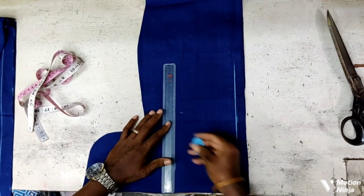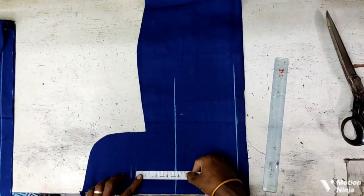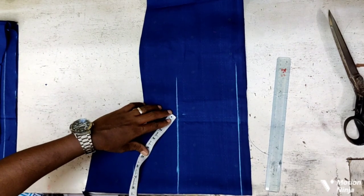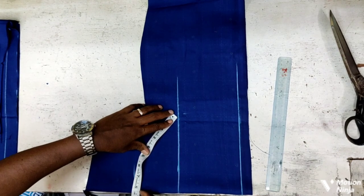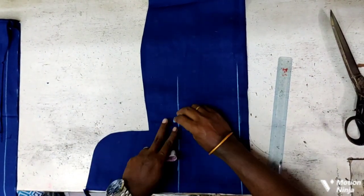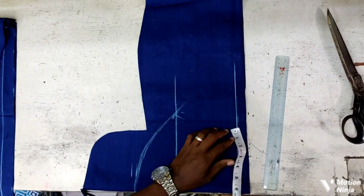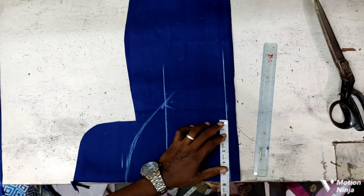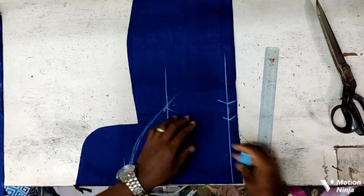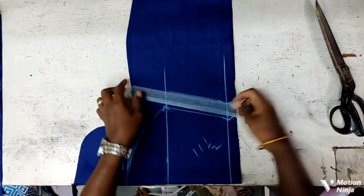We have to cover our vision again. We have to cover our vision. Let's mark it. We will open it at the bottom. The 11th piece is at the bottom. Let's roll it.